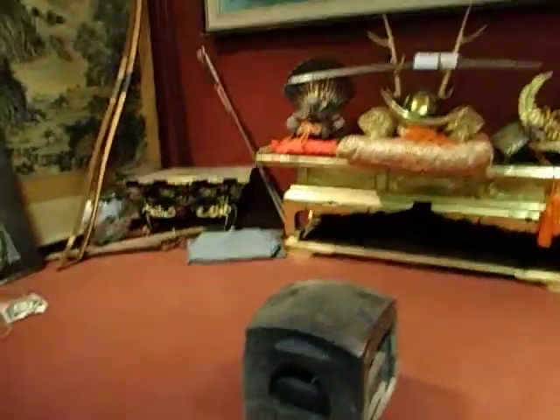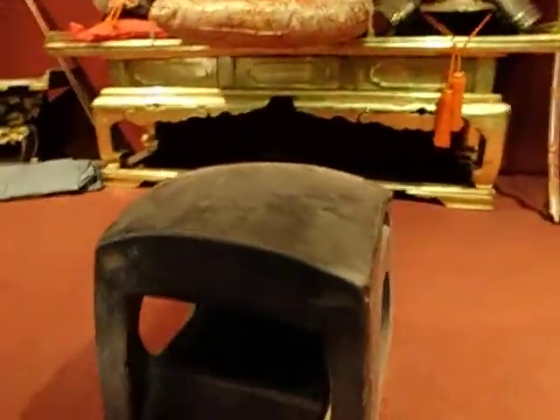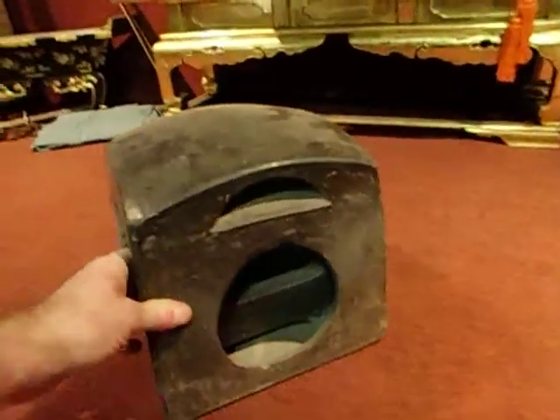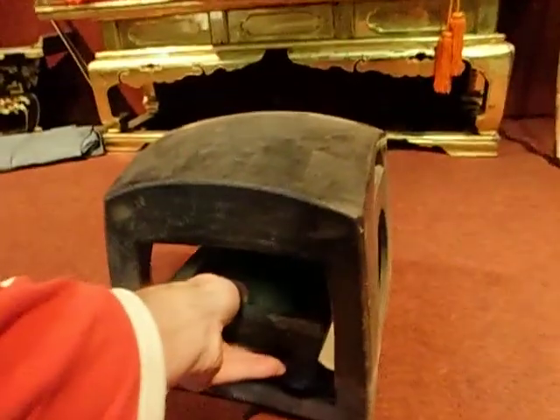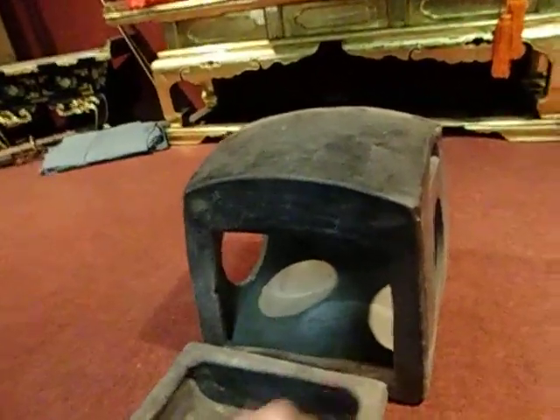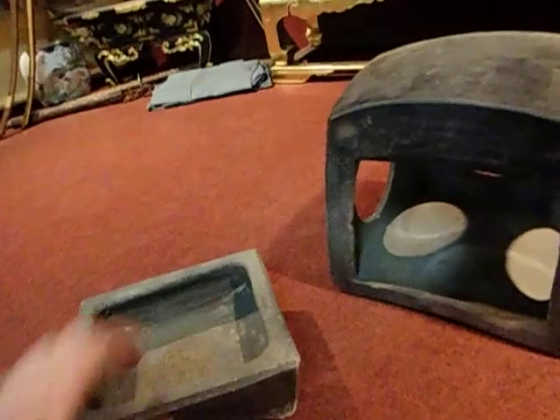Up next on the Price is Right — this is a really old school Hibachi, made out of the kind of material they use for roof tiles. You'd use that for the Asumi, which is smokeless charcoal. What a groovy piece.